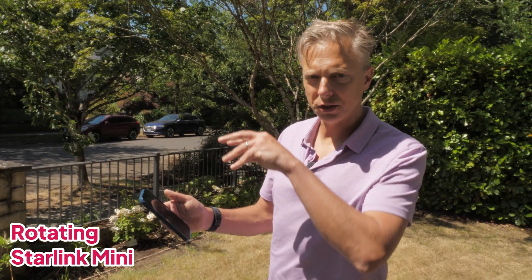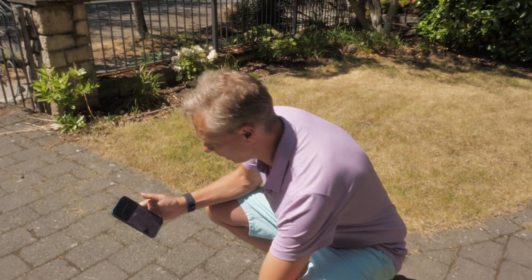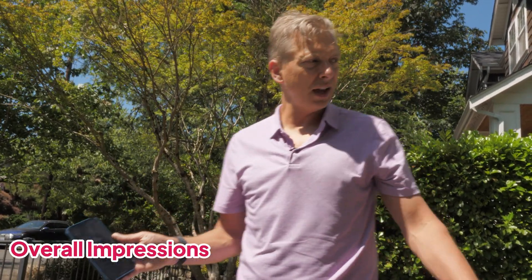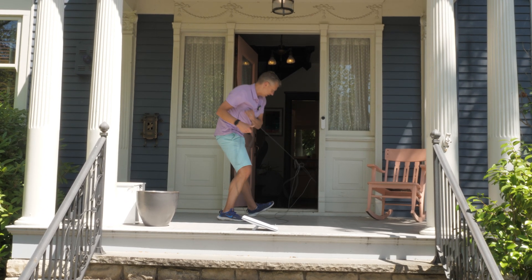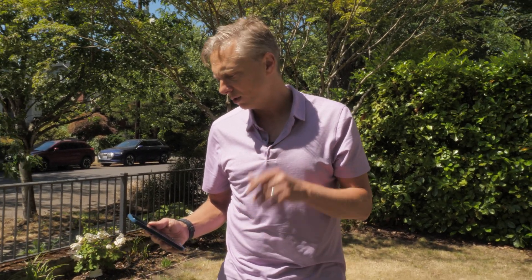I got a note that said I needed to rotate this Starlink Mini by about 13 degrees, and they've got this little outline that shows me how to do it. Now it says my Starlink's pointed in the correct direction, and now it's online. We had a little snag in that I didn't unfurl the wire very well, and it took me a little longer to connect than I thought — maybe about 10 minutes. But once it connected and told me where to point the satellite, it's online. It's good to go, and I can surf the internet with my Starlink Mini.